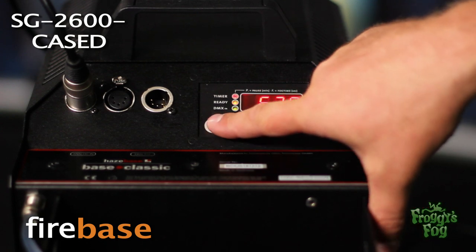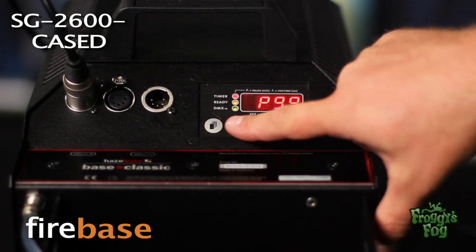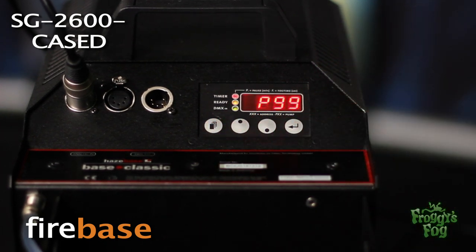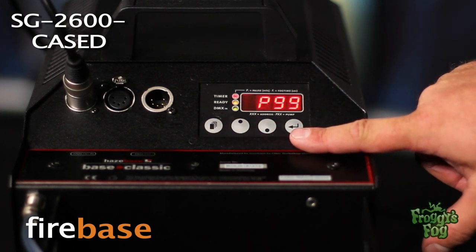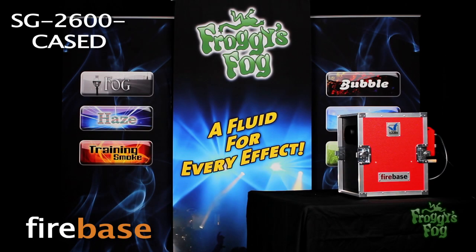To escape timer mode, press the function button until the escape screen appears, then press the function button once more. Press the enter button to start the machine.